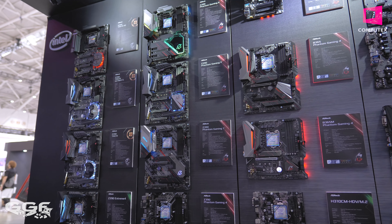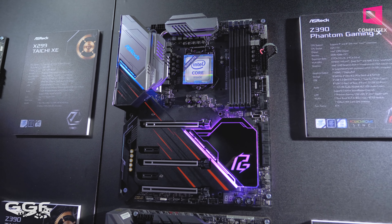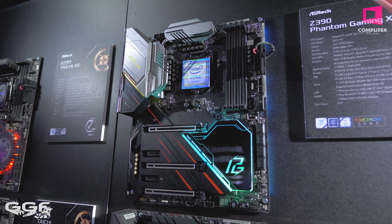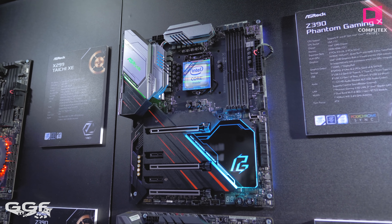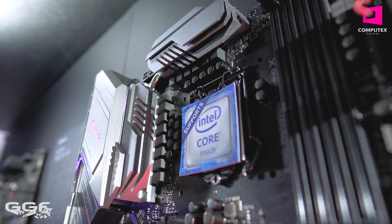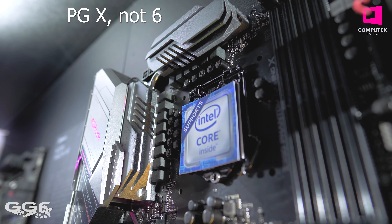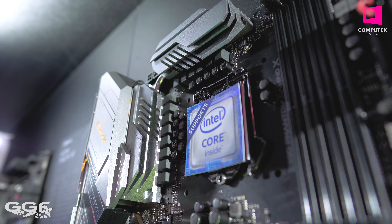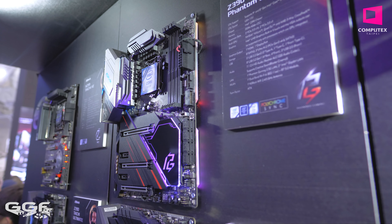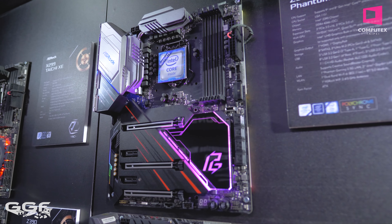Now, these two boards are similarly based on the Taichi Ultimate, but they do have a complete new VRM design. They are running a Dr. MOS 50A power delivery with a 12 plus 2 intersilk VRM — that's on the Phantom Gaming X. It is the beefiest VRM that ASRock has on their Z390 lineup. And of course, it's got this whole new different board layout with that massive RGB chipset cover, and that does look phenomenal.